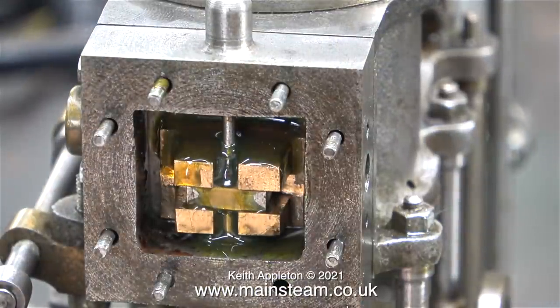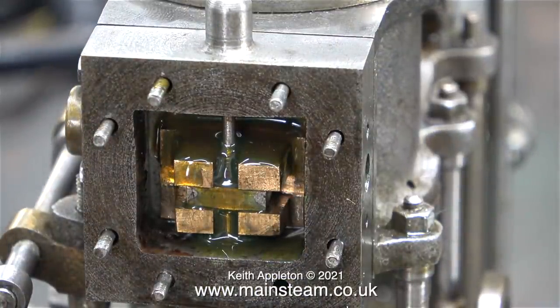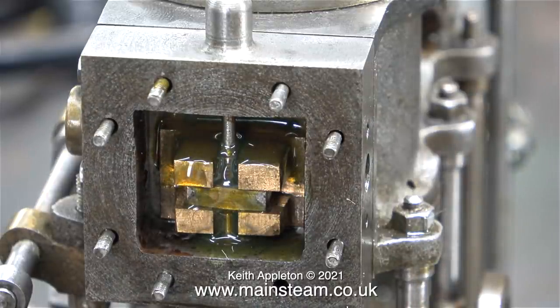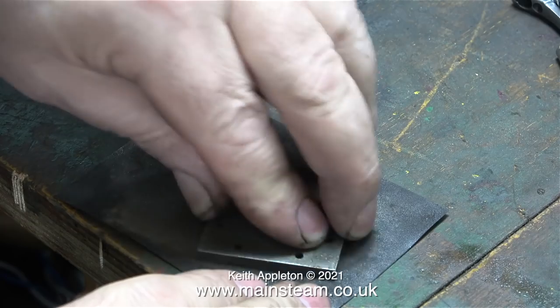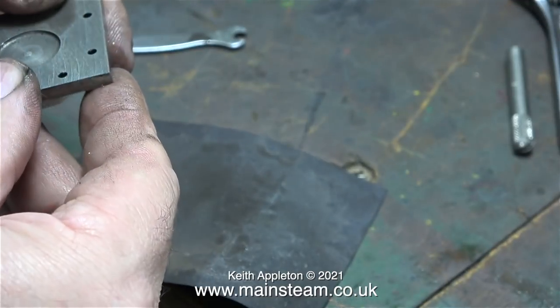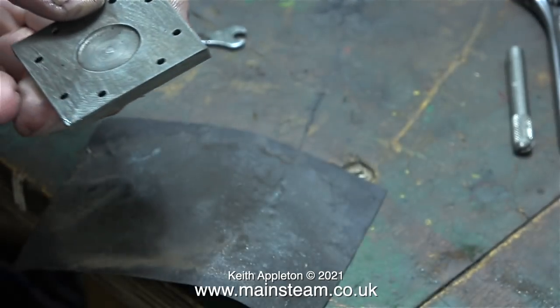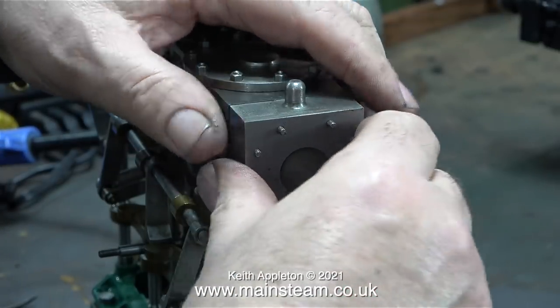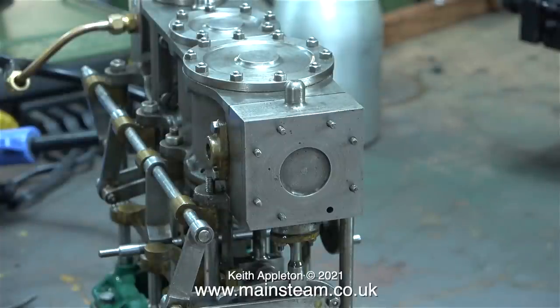I want to have a really good look at the low pressure side of things. You can clearly see in this clip that the slide valve is much wider than in the high pressure cylinder. I've given the slide valve a good coat of oil. The face of the steam chest cover on the low pressure cylinder is badly pitted and it doesn't get any better once I clean it up on some wet-or-dry sandpaper.